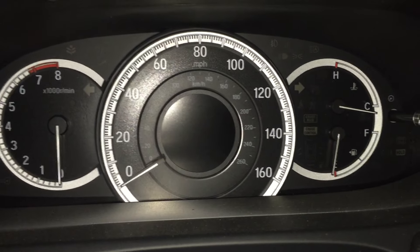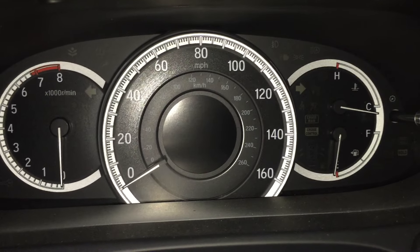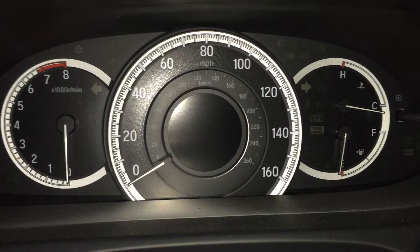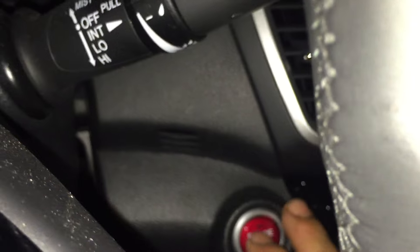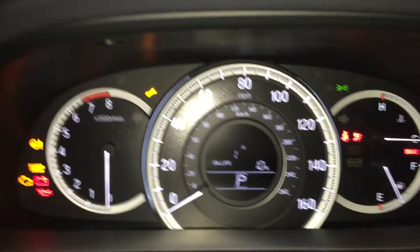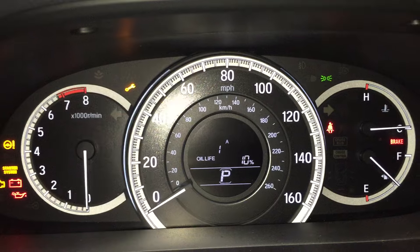We're going to go through the process to reset the oil life after an oil change on a 2016 Honda Accord. First thing you need to do is hit the push to start, but don't completely start it — just press it once, press it again. That puts it basically in accessory mode.